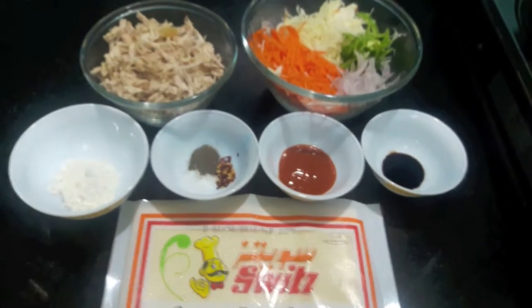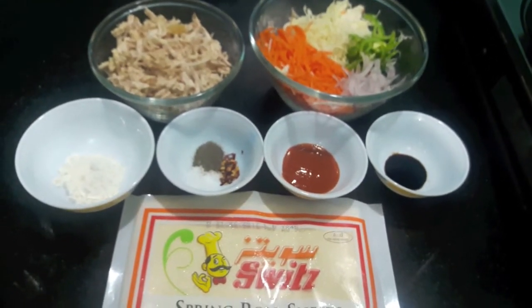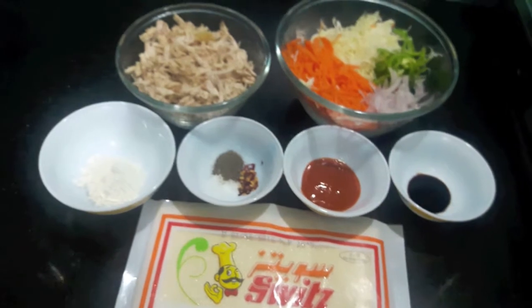Hello and welcome to my channel Shifa's Kitchen. Today I am going to show you how to make chicken spring roll. So let's start.